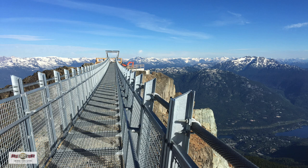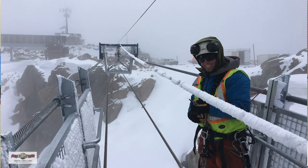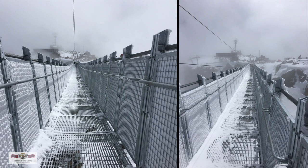Our time-lapse of them assembling the bridge was taken around June 10th, and on June 10th it was actually snowing at the top of Whistler. Even though it looked like inclement winter conditions, it was in fact installed in the summer.